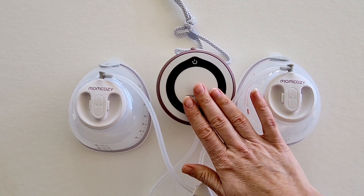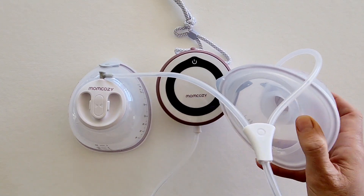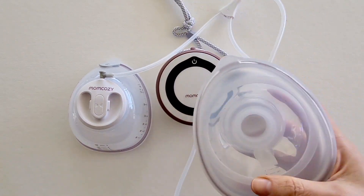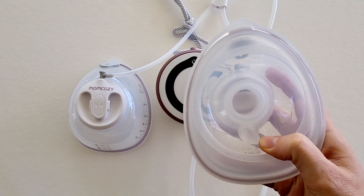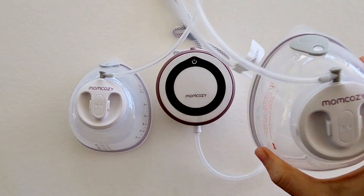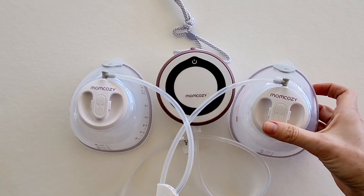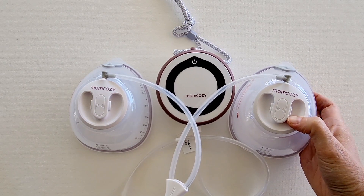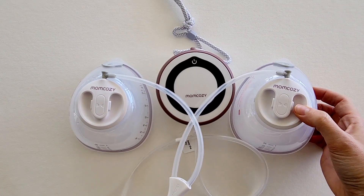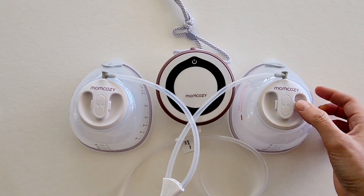It is also hand wash only for all the silicone parts — most Mum Cozy pumps are hand wash, as it's a really super soft silicone that may be more delicate in the dishwasher. There are also no advanced features such as Bluetooth or a tracking app, but for the price and for a wearable pump, the micro vibration technology really is an advanced feature that you don't get on a lot of other pumps.